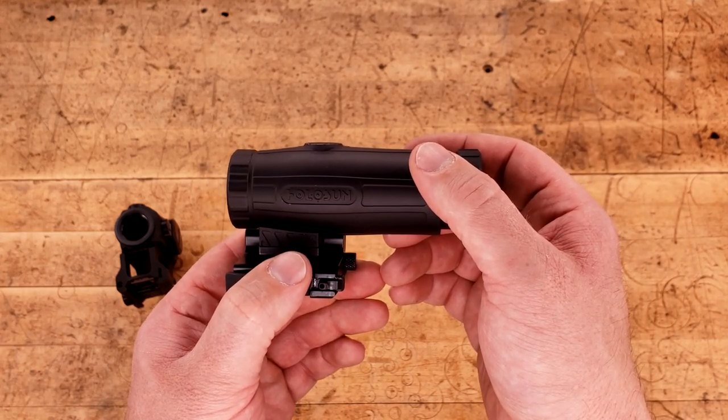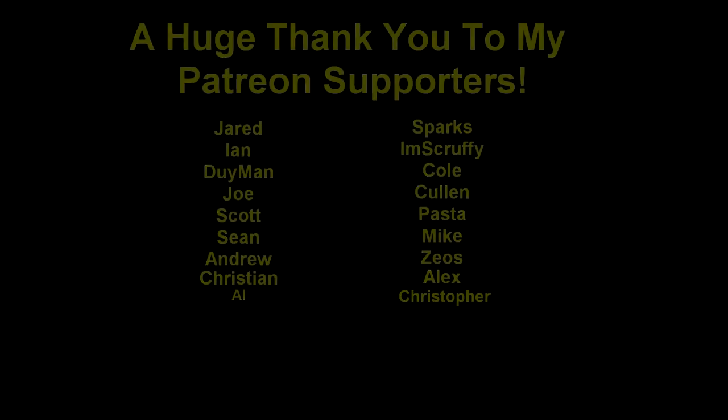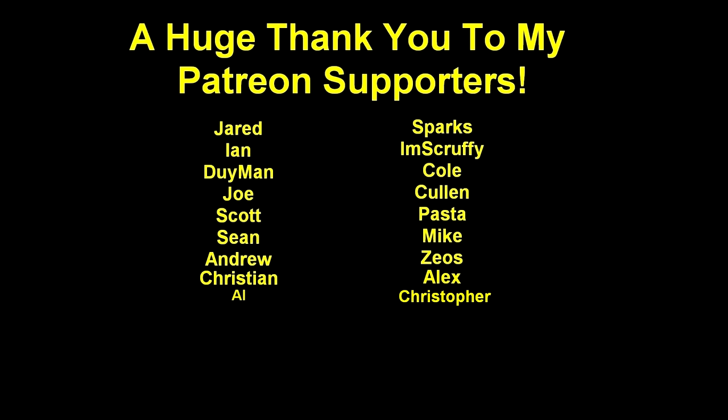Thank you very much for watching. See you again next time. And a huge thank you to all of my Patreon supporters — without you, this wouldn't be possible.